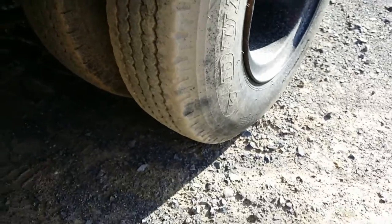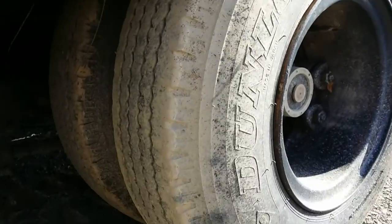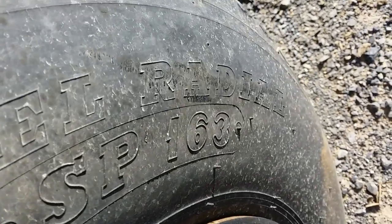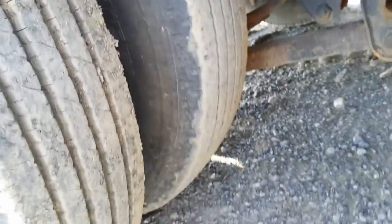The left rear tires, they're in good condition as well, as you can see here. The right rear tires — the outside tire has good tread left. The inside tire, not so much, but they're both in pretty good condition.